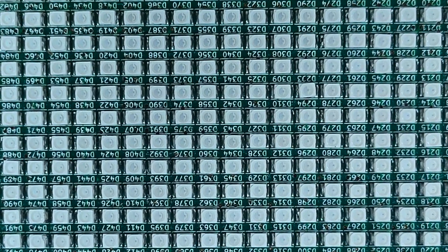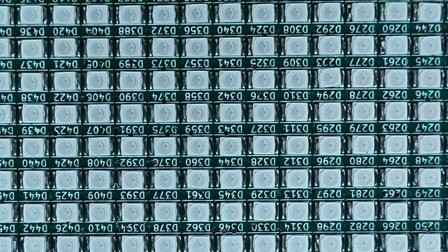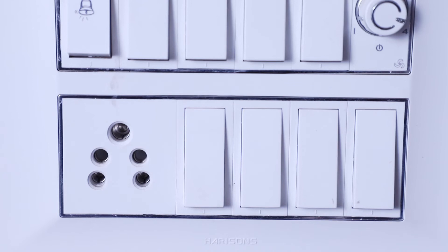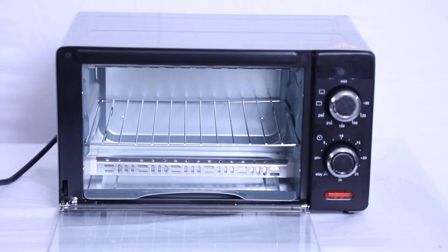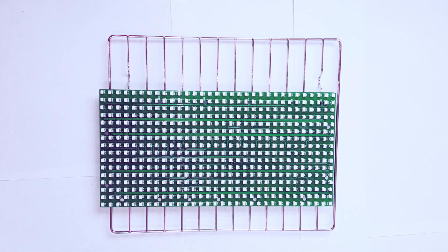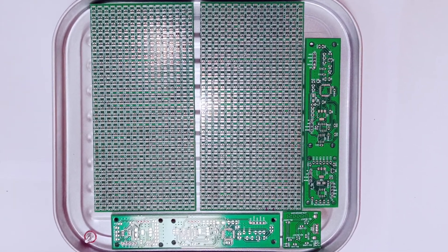For best results, apply solder paste on the PCB with the help of a stencil. The DIY soldering station helps you create professional quality PCBs at your desk within a few minutes. This product uses a normal household 5A socket, so it is ready to use without additional power requirements. It has a large bed size of 200 mm by 225 mm, and you can place many PCBs or a PCB panel at once for production runs.